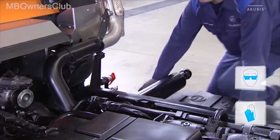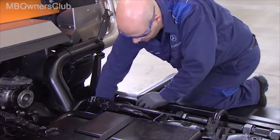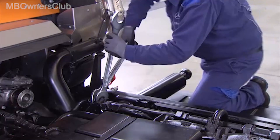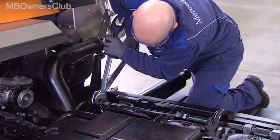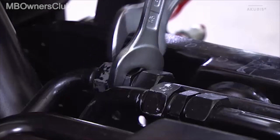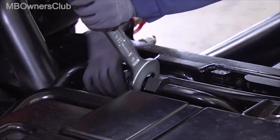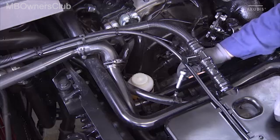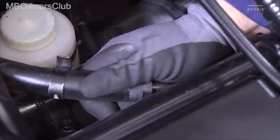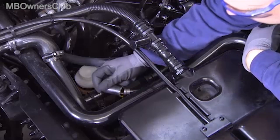Then undo the connection to the lines at the front. The number of lines can vary depending on the equipment. Disconnect the two screw connections. At the front of the power hydraulic oil tank, loosen the clamp of the leak oil line and remove the hose. Close the ends with a stopper.